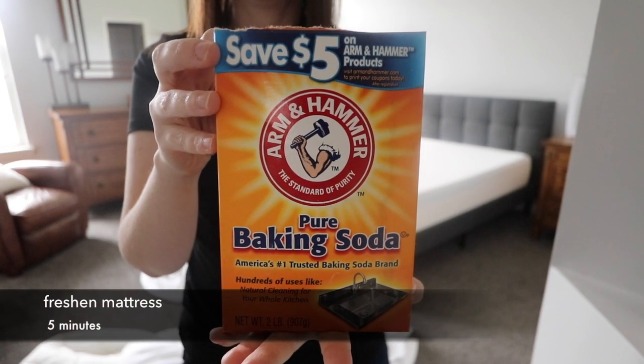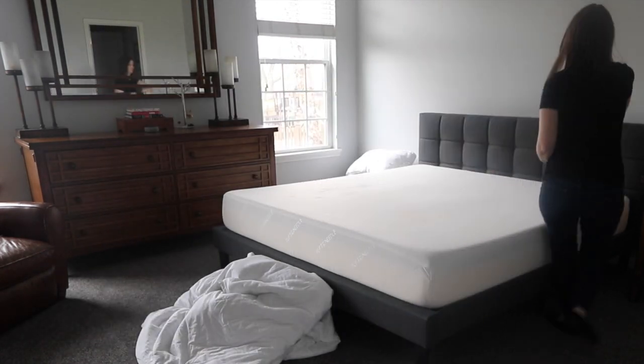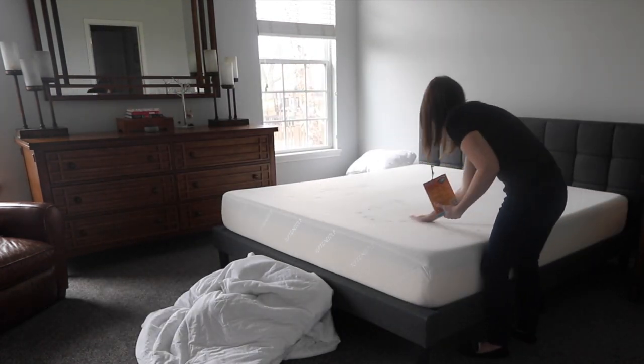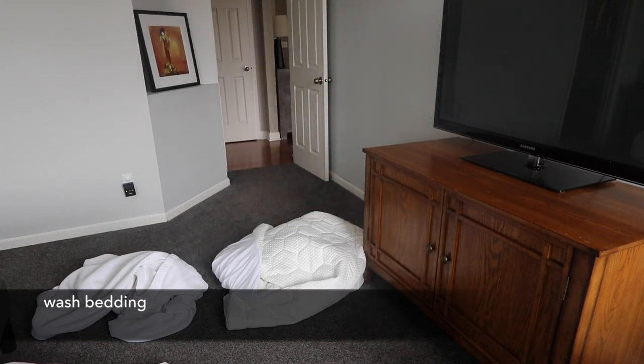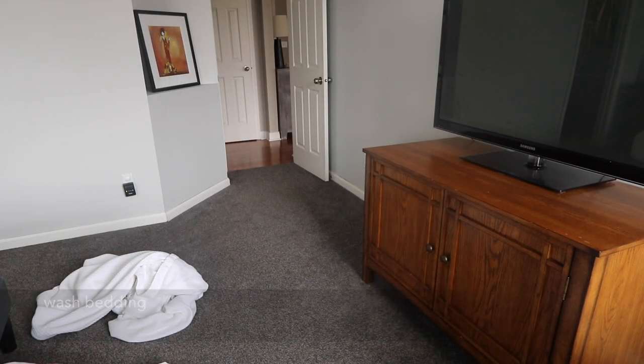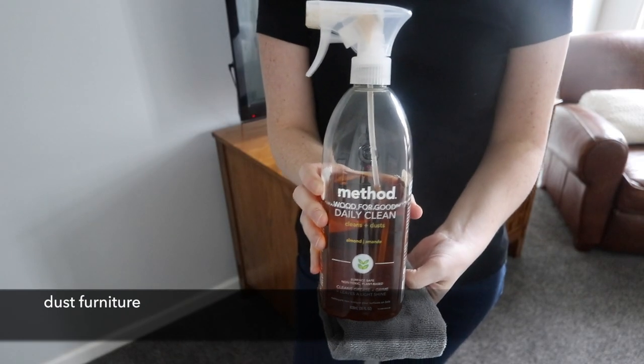Baking soda is great if you just want to quickly freshen your mattress. I like to sprinkle it on, rub it in, and then leave it on for no less than an hour.